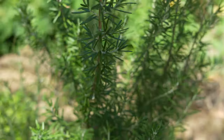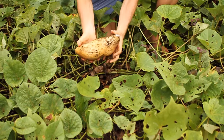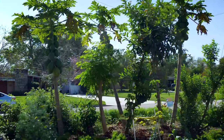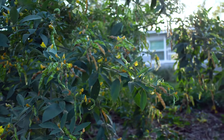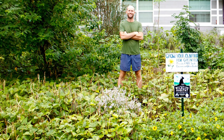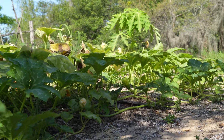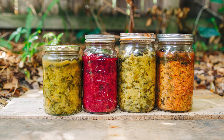Rosemary, Cassava or Yucca, Sweet Potato, Galangal Ginger, Turmeric, Moringa, Ethiopian Kale, Papaya, Pigeon Pea or Gandules, Sorrel or Roselle, Bidens Alba, Southern Pea or Seminole Pea or Cow Pea, Seminole Pumpkin, Everglades Tomato, Luffa, Daikon Radish.